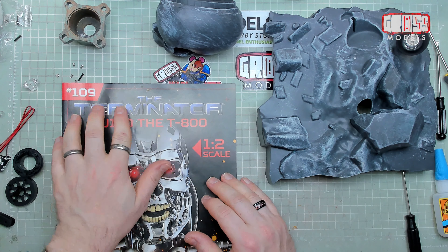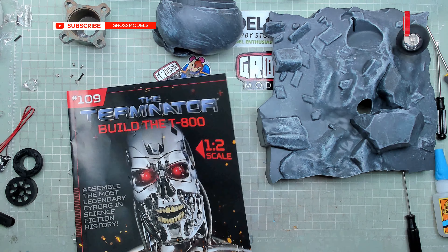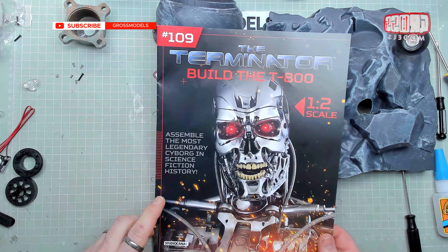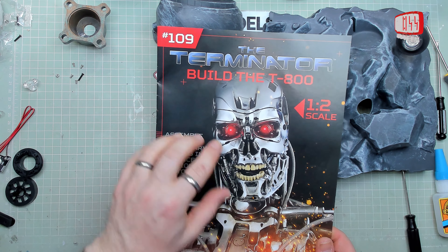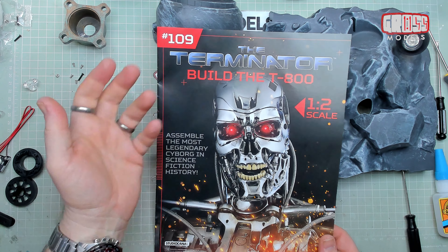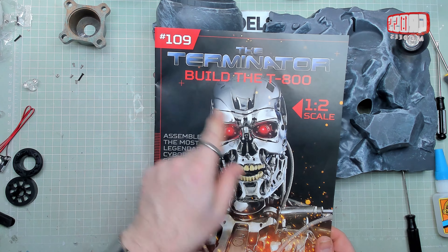Hello, I'm Chris, this is Gross Models. Welcome to issue 109 of Terminator — Build the T-800 from Hachette and Studio Canal. This is the half-scale Terminator, you know by now, this is 109 issues in. If you haven't been watching at least some up to now then you really should, because basically we've built the whole thing.